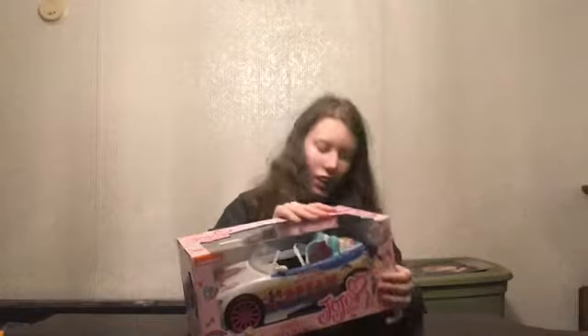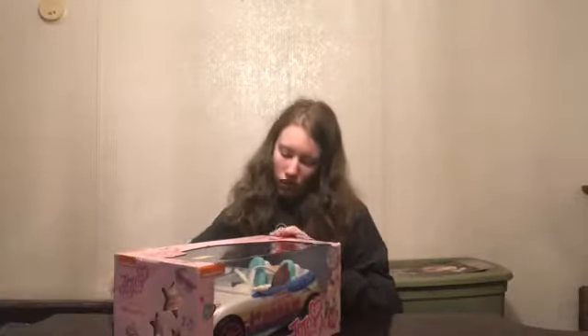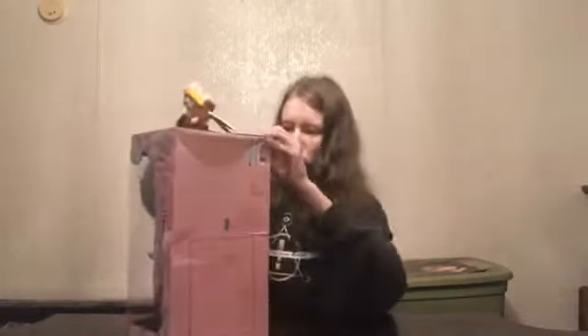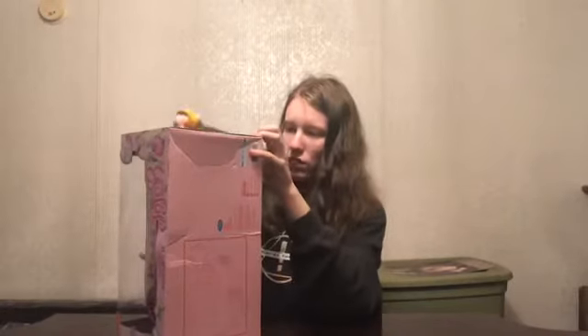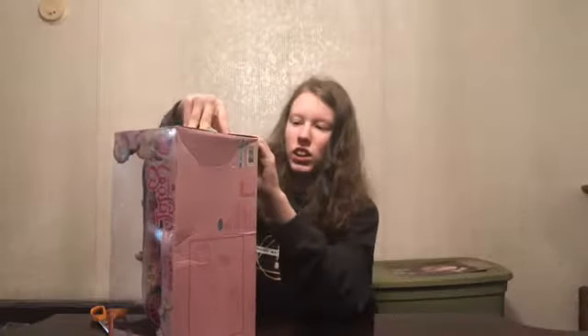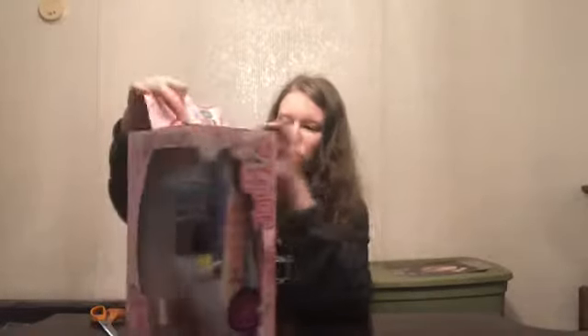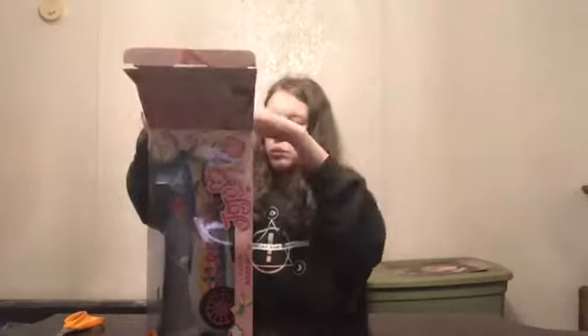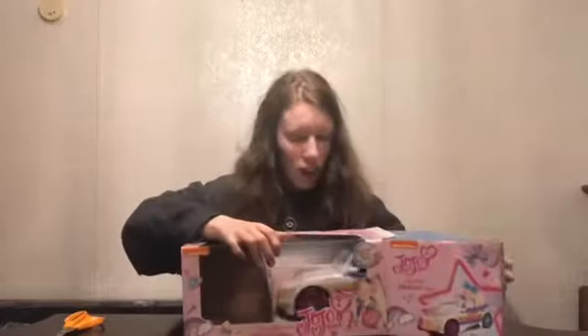To open this, you may need your parents' help — some of it can be very hard to open. It opens on both sides of the box and it's really easy to cut open. You just cut it open, it folds open, and it'll just slide right out.